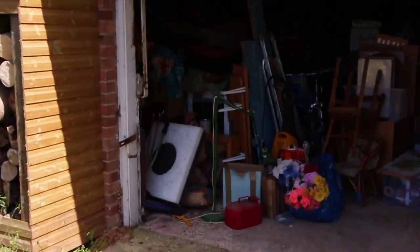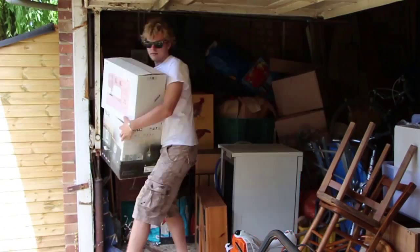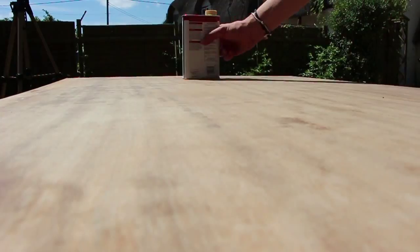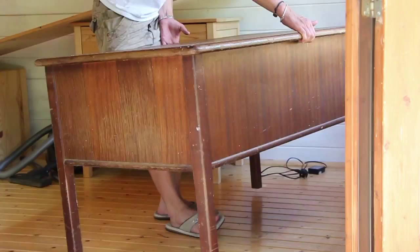Once that was drying I decided to get the new big things in. I need to get this desk out, which took a while. Sanded and oiled the top of this desk to make it look nice and placed it right in.